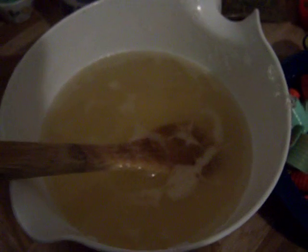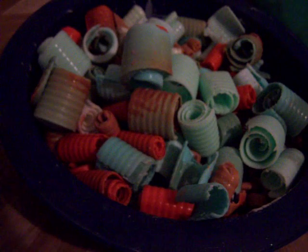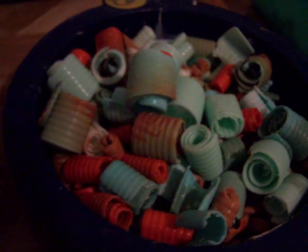This is going to be my gardener soap. I have my glycerin in there with my fragrance, which is a citrus blend. Here are my curls I did with a butter curler.